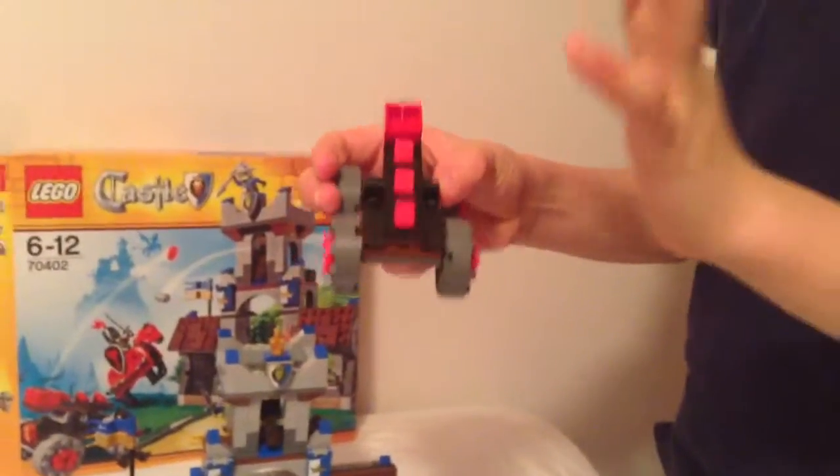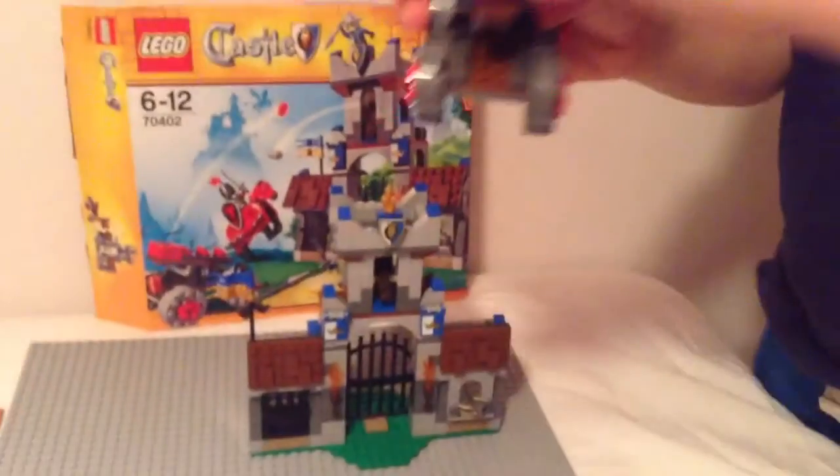Here's the catapult — it comes with two flaming balls. The wheels are easy to pull on and pull off, and then you just do that and it will fire. I can flick one right now on camera.